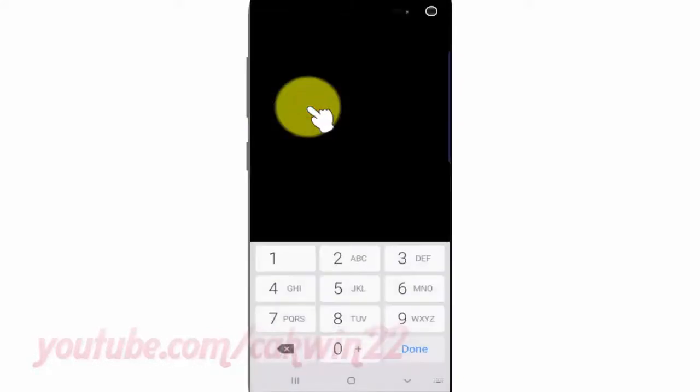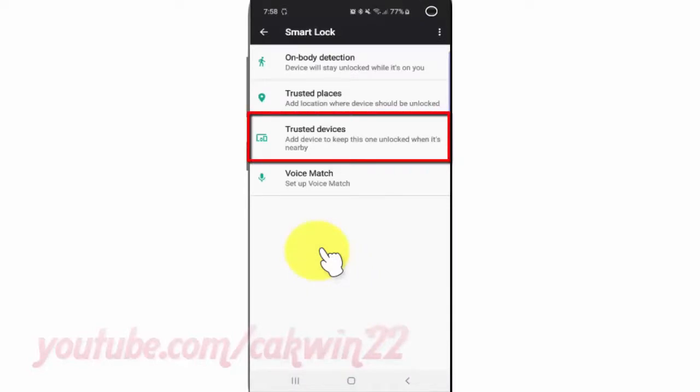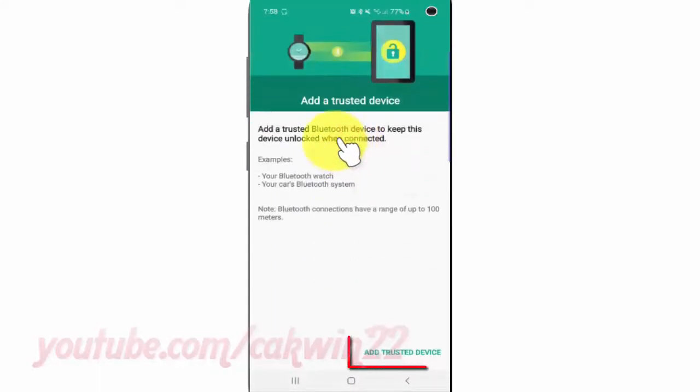Enter your PIN or pattern if asked. Then tap Trusted Devices, and tap Add Trusted Device.